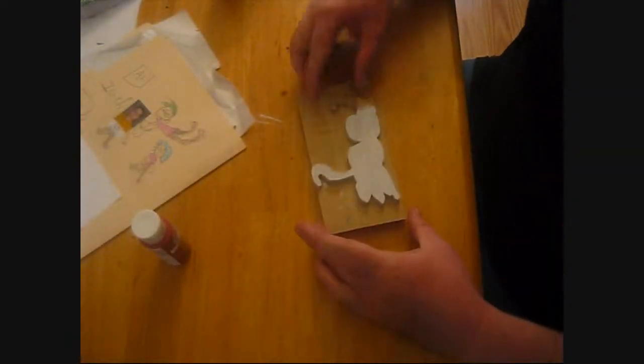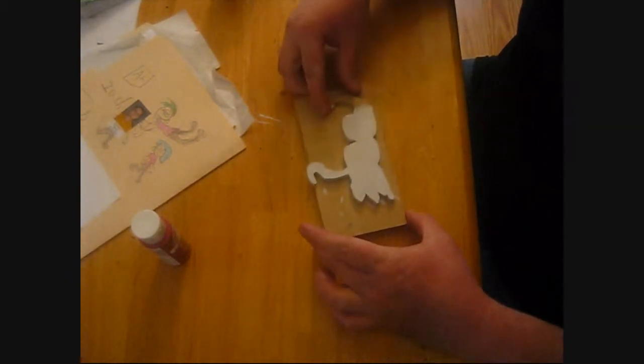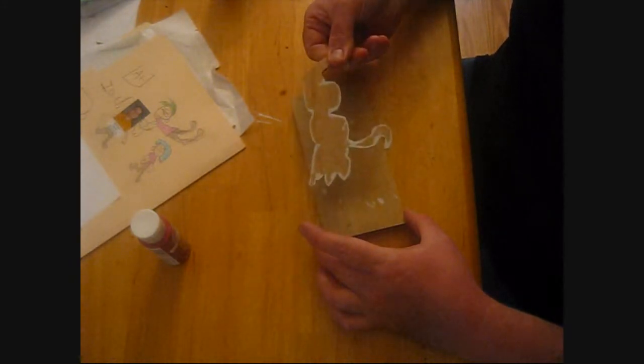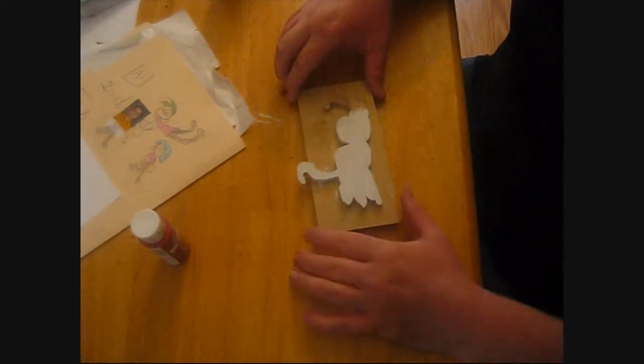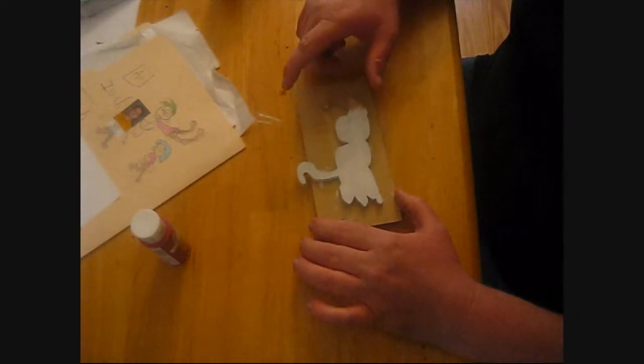I've got the cat cut out and I went ahead and put one coat of white on there. I'll let that dry and I also need to do the back. I didn't paint this — it's going to be red, but the cat is going to be white. I'm going to let my son paint the face back on it and the spots back on it, and probably the red part.